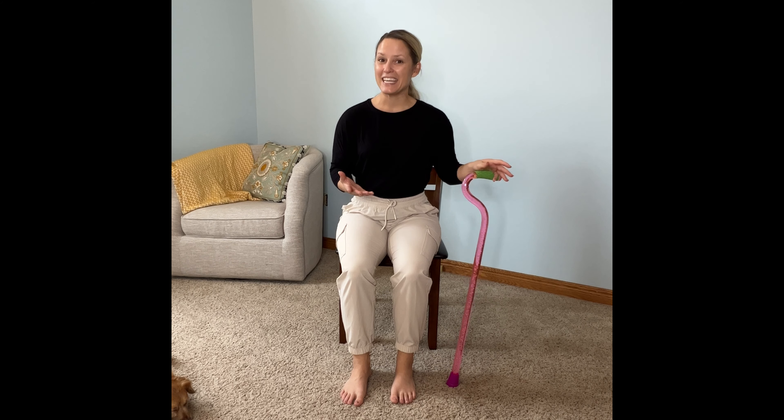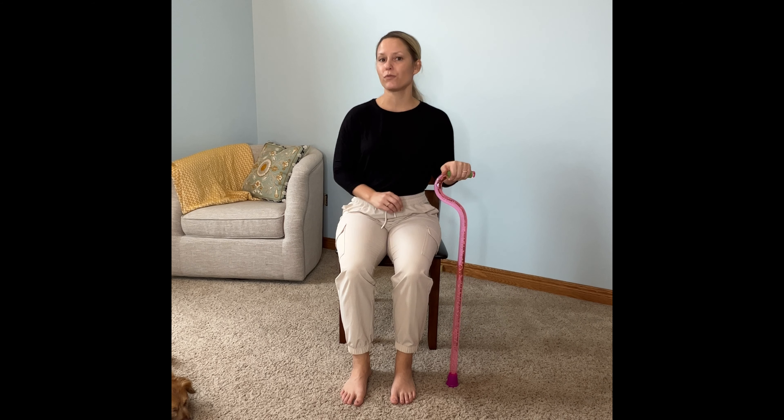One of the symptoms that my Missing Link members have the biggest issue with, rightfully so, is foot drop — or drop foot, foot slap, foot drag. There are lots of different variations and it all stems from either weakness and/or muscle tightness.